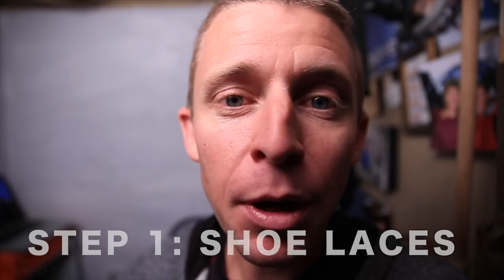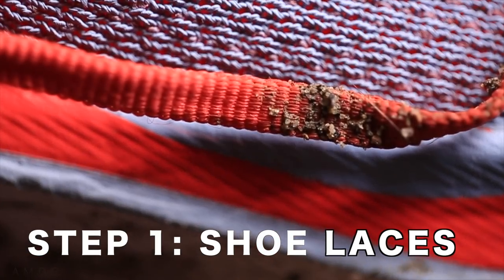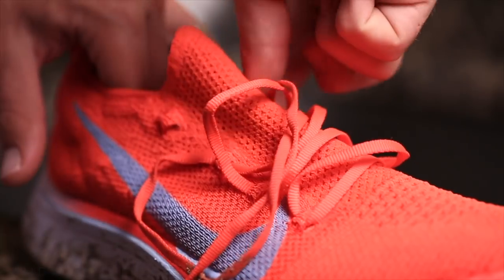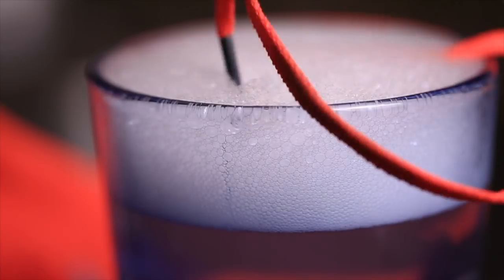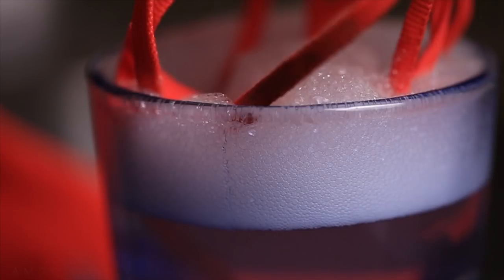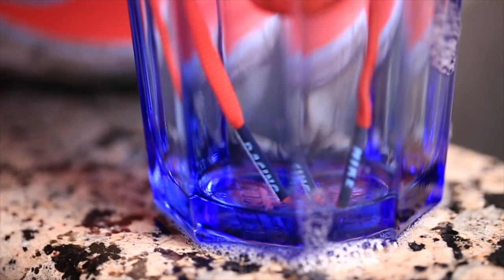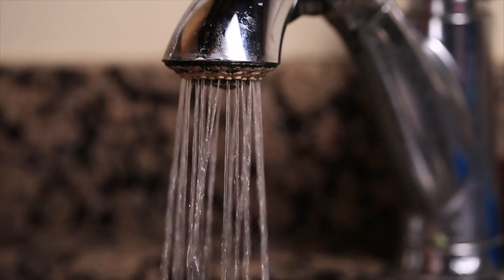Step number one — I don't see many people do this when they're cleaning their shoes: take the shoelaces out and put them in a separate cup with some Dawn dish soap. Basically you swish it around, clean those shoelaces, and then hang them up to dry.